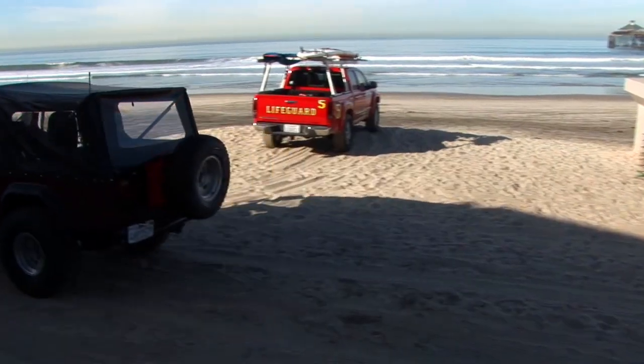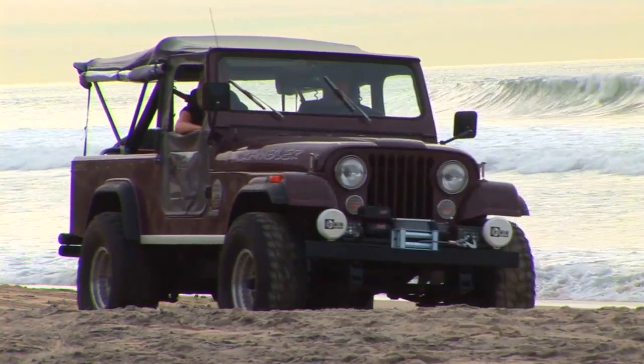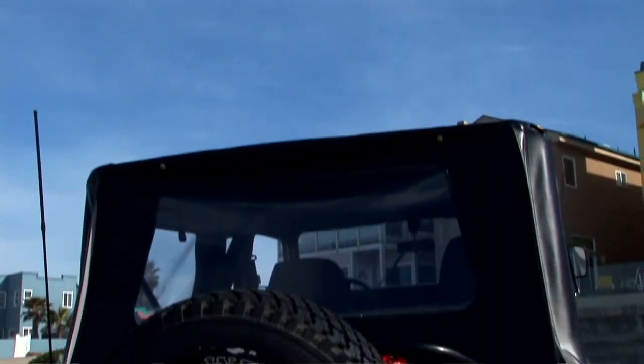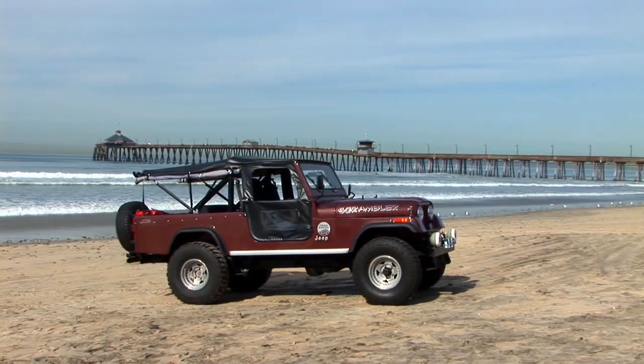This top is our classic Tiger Top. It gives you that authentic look that a lot of people want, and we make it for Jeeps going all the way back to 1941. The cool thing about the Tiger Top is that it gives you that vintage, classic, old-school look. So if you're really into keeping your Jeep looking vintage — like this fantastic Scrambler — the Tiger Top is really what you want to consider.